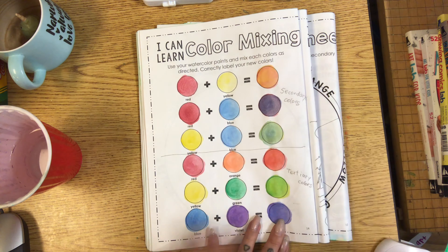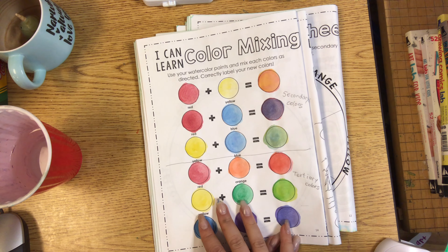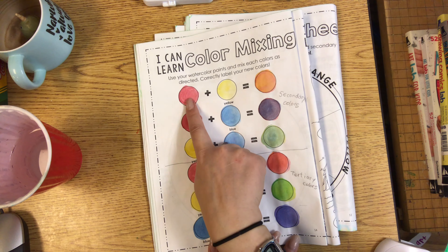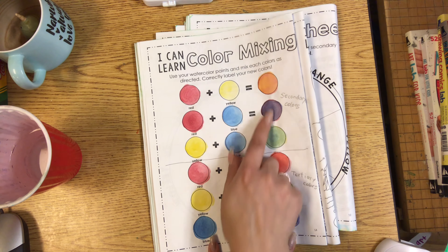First we're going to do the artwork book activity. If you have one, you're welcome to do it. If not, then you can just watch this part. We did this color mixing exercise earlier in the year. Remember that red plus yellow is orange, red plus blue is violet or purple, yellow plus blue is green. Red, yellow, and blue are primary colors. If you mix two primary colors together, we get secondary colors.